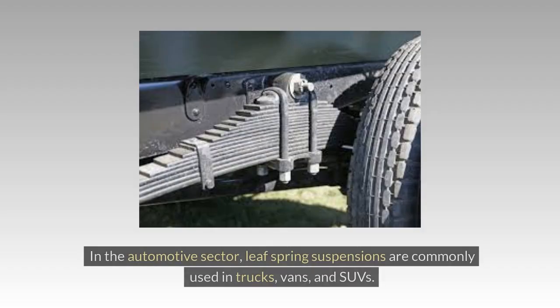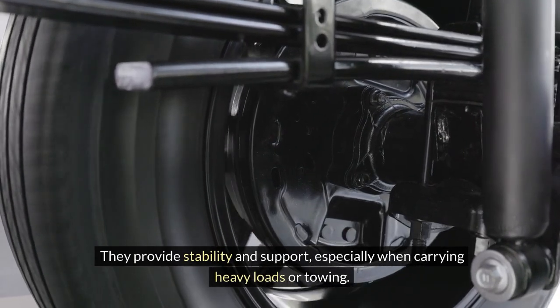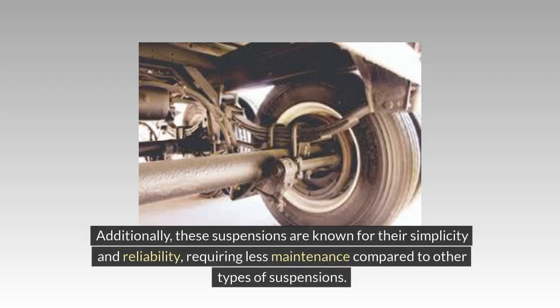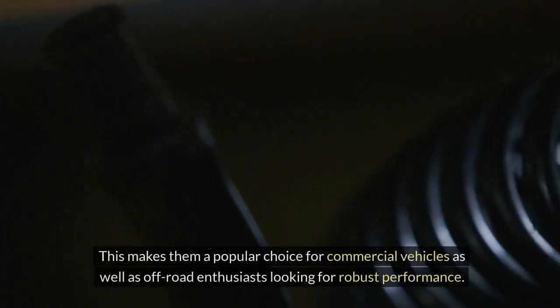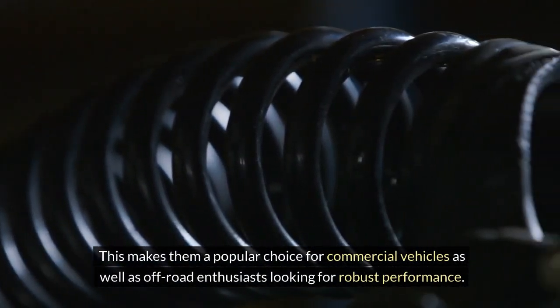Automotive Industry: In the automotive sector, Leaf Spring Suspensions are commonly used in trucks, vans, and SUVs. They provide stability and support, especially when carrying heavy loads or towing. By spreading the weight evenly across the vehicle's chassis, Leaf Spring Suspensions help maintain a smooth and comfortable ride even on rough terrains. These suspensions are known for their simplicity and reliability, requiring less maintenance compared to other types, making them a popular choice for commercial vehicles as well as off-road enthusiasts.